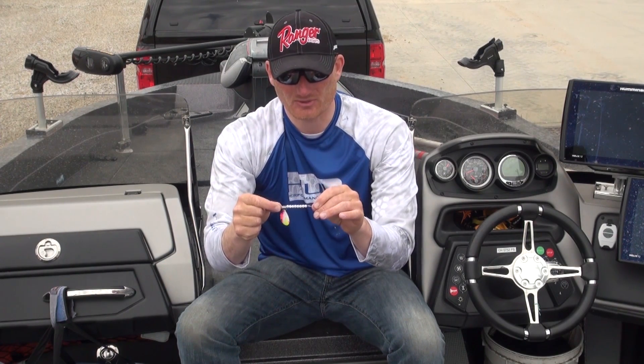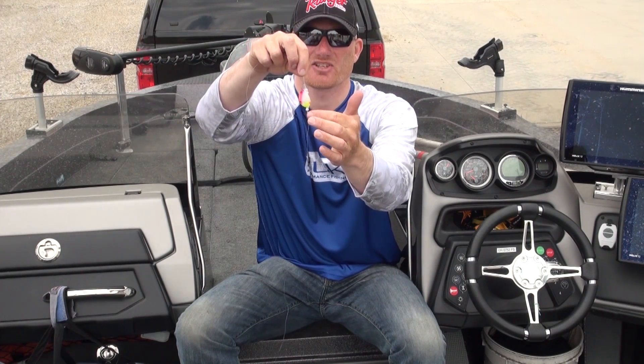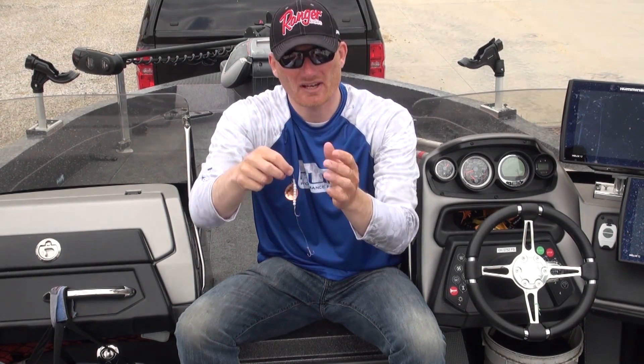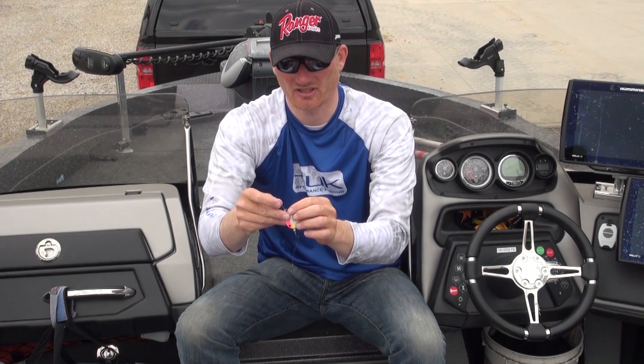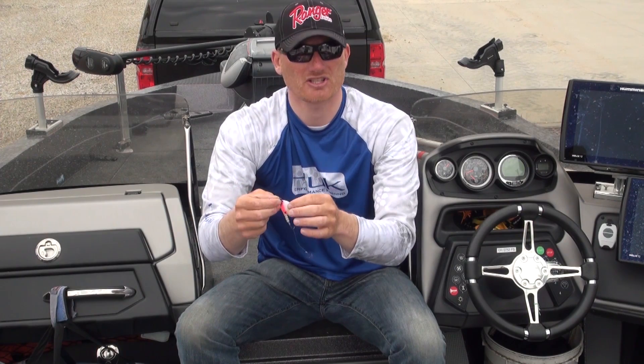Then we're going down to the beads, which are really kind of like spacers. I want just enough so that it's not going to touch my front hook. For the clevis, I use a lot of different things — this one happens to be a Dutch fork, kind of a folding little clevis, but it's quick-change so I can take those blades in and out.